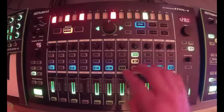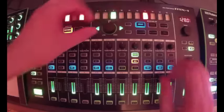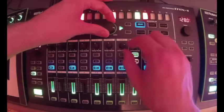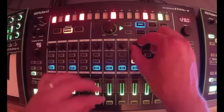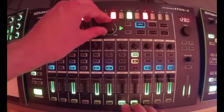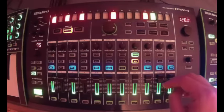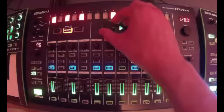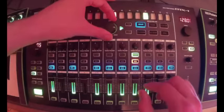Now let's take a look at the master effects. We've got our delay and we have up to eight different delays. Here's delay two — you can hear that it has kind of a stereo effect to it, kind of like the ping pong delay in Ableton.